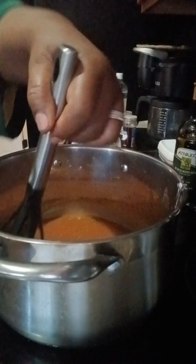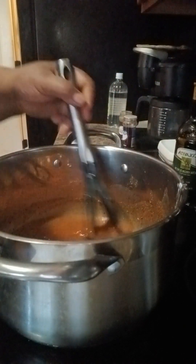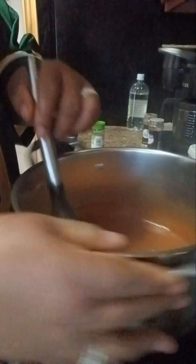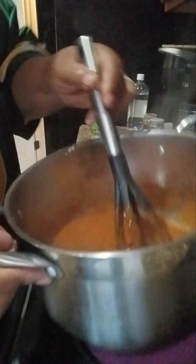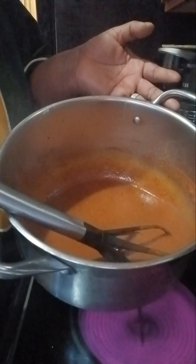And then you just made some enchilada sauce. There is my sauce — if you want it thinner, just add more broth; if you want it thicker, just add a little starch and water. My enchilada sauce is done. When I come back, we'll put the meat together. No wrong way, no right way — just your way.